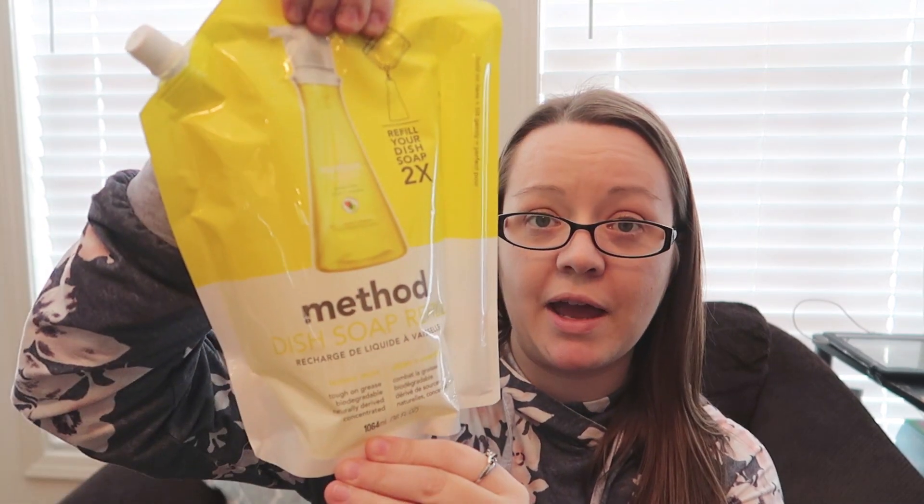To go along with that, I got the dish soap refill — the big package in Lemon Mint, and this smells really good. Lemon in the kitchen is just so good, and the mint gives it that extra little kick.